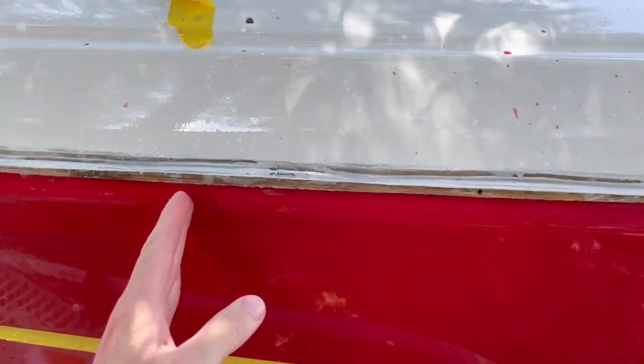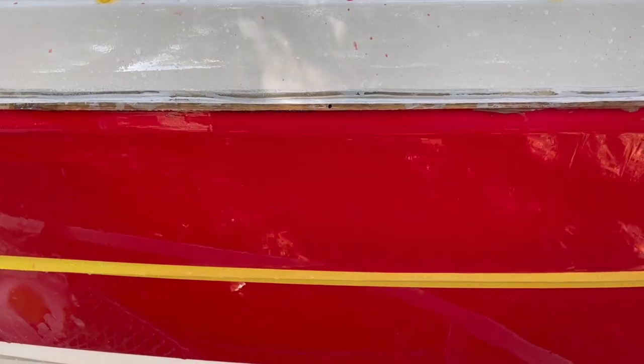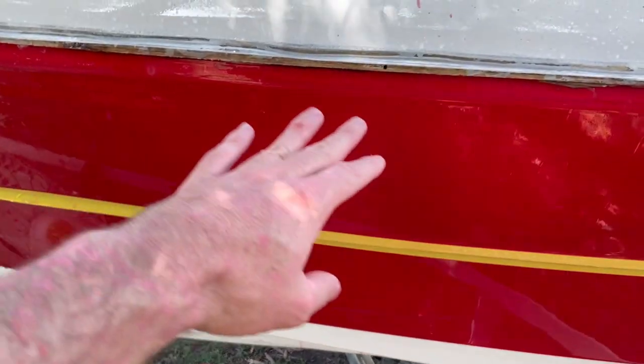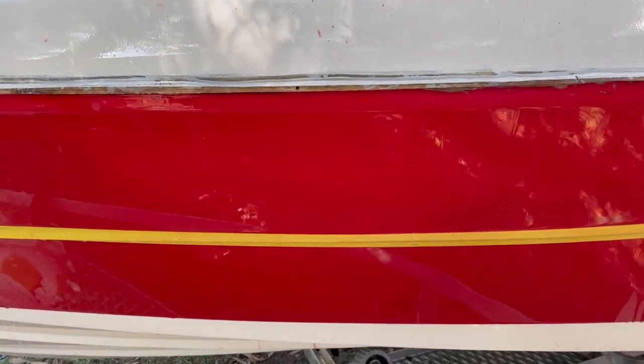The section size I'm working with feels really good — you can reach either side and get a consistent cover. I'm using about one disc per upper and lower section, so I get two sections out of one disc.